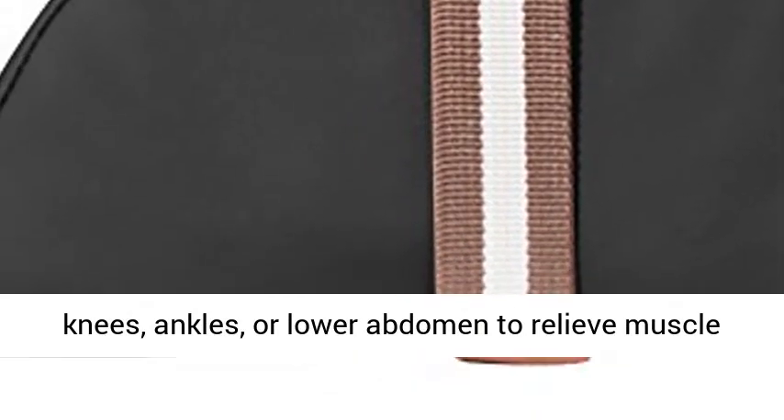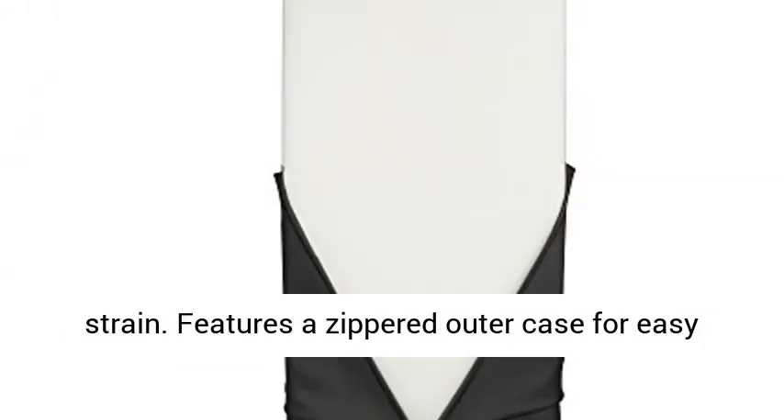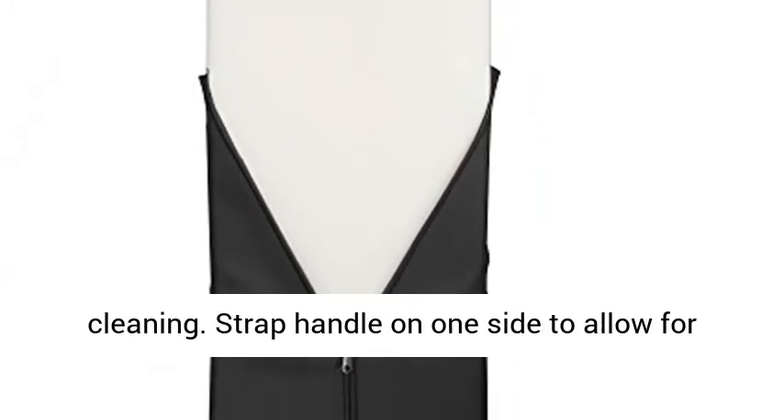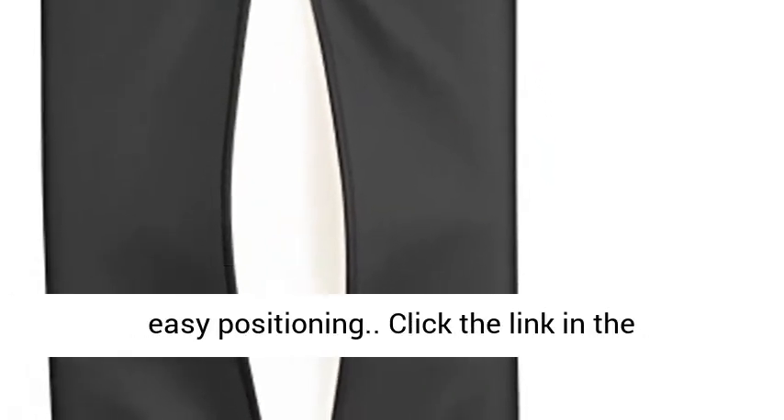Place it under the knees, ankles, or lower abdomen to relieve muscle strain. Features a zippered outer case for easy cleaning. Strap handle on one side to allow for easy positioning.